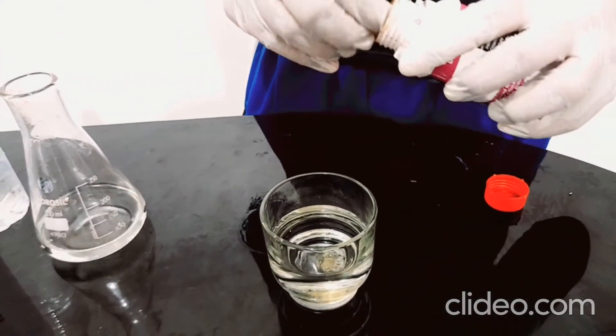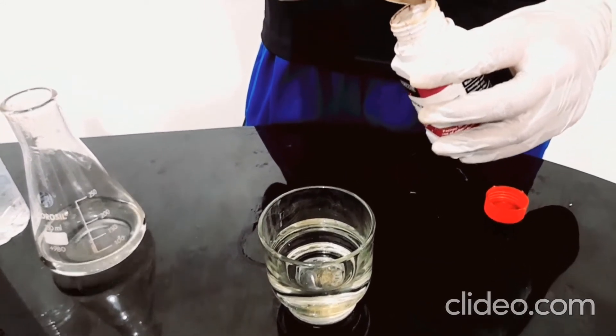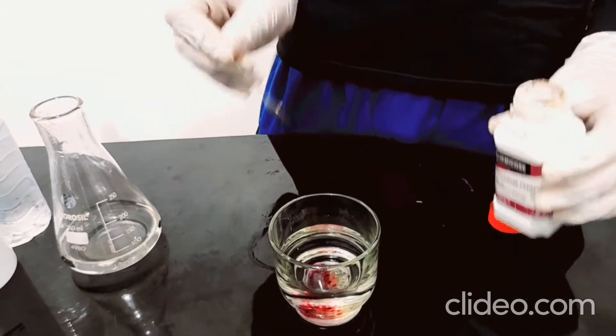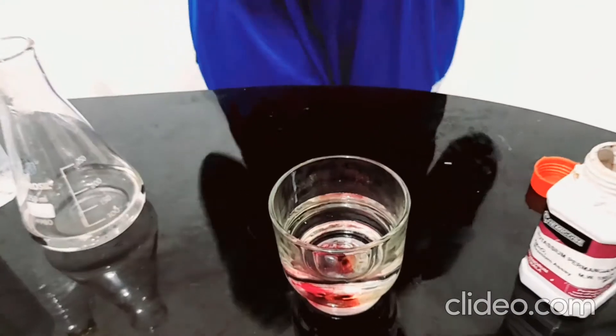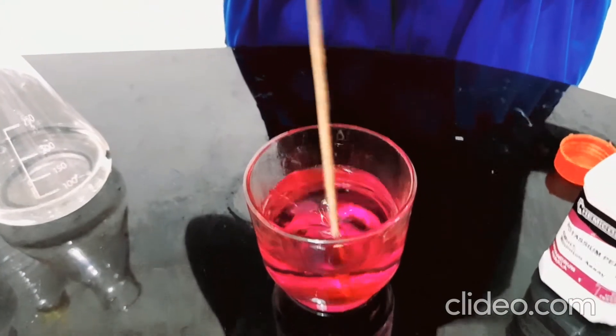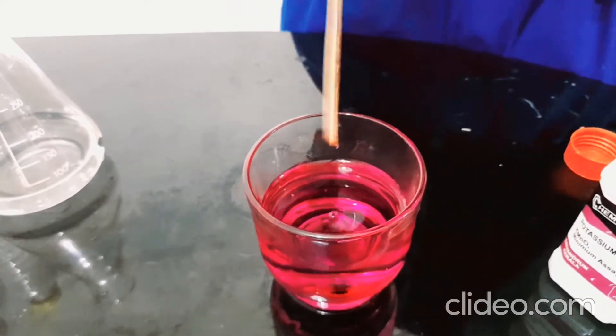So the potassium permanganate — you should only add a bit. I tried this a few days ago and it always spoiled because I added a bit more. Just this smidge of the powder is enough. Let's use a stick to just stir it up. Yes, it's perfect — just look at it, it's perfect.